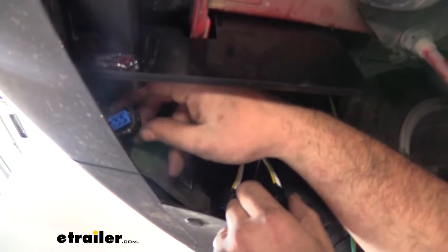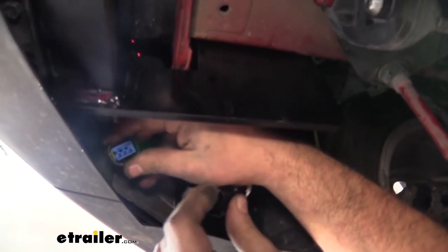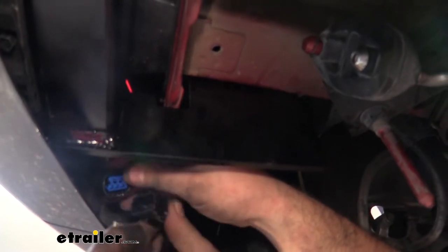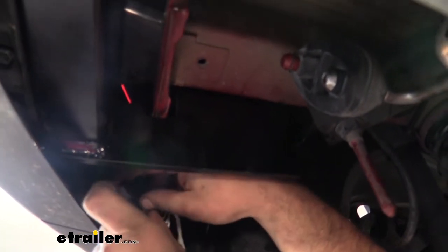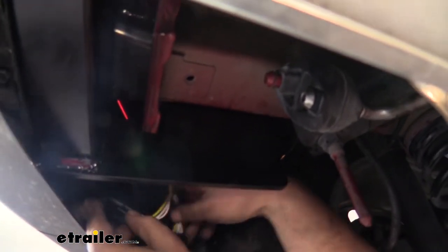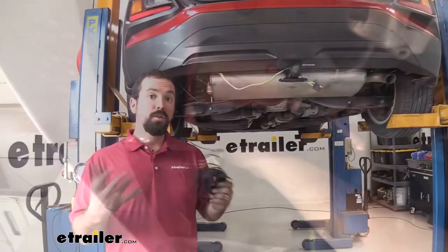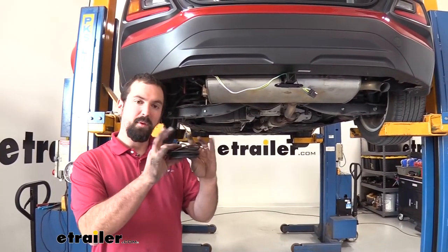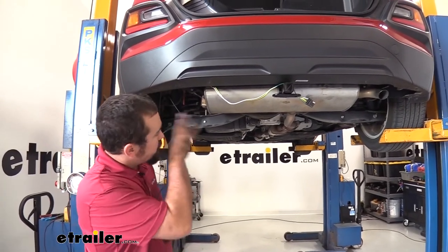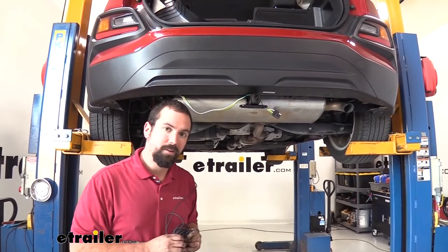The plug has a little push button — that's what you press to release it. Now we're going to attach this end of the harness to it, and then our other end goes to the other end of that plug. Now that we have those plugged in, I'm going to be running our power wire up to the battery on the vehicle, trying my best to avoid anything hot or moving.